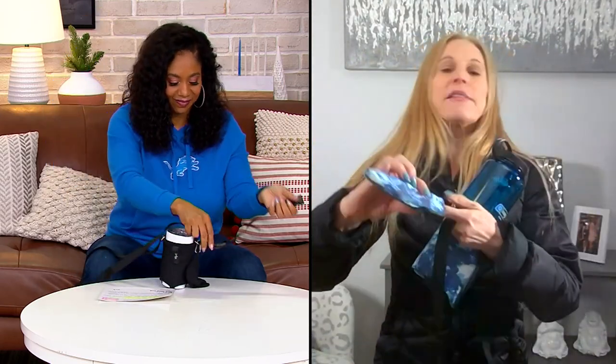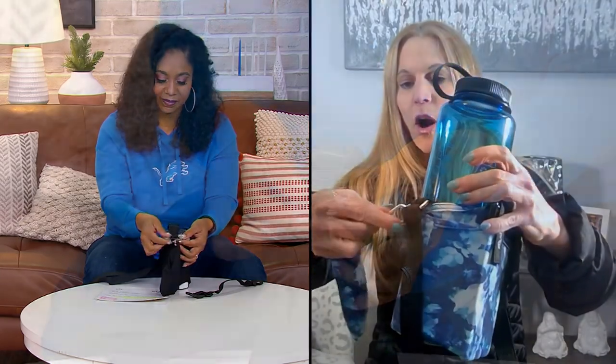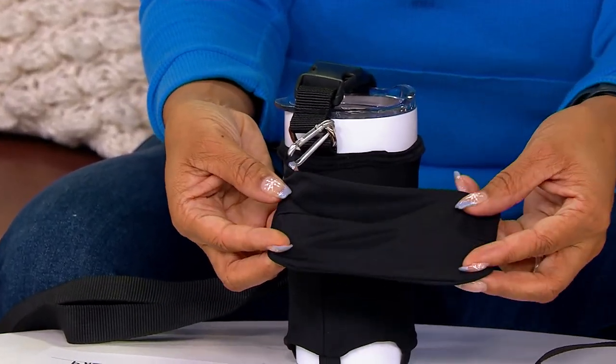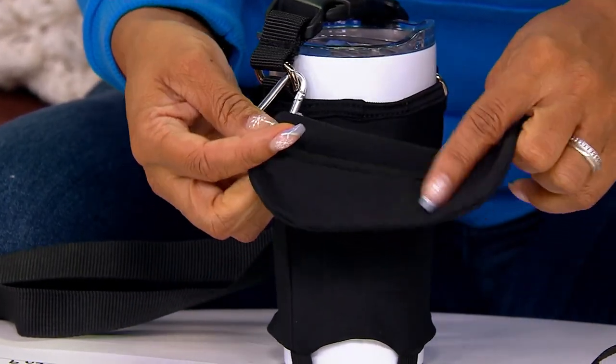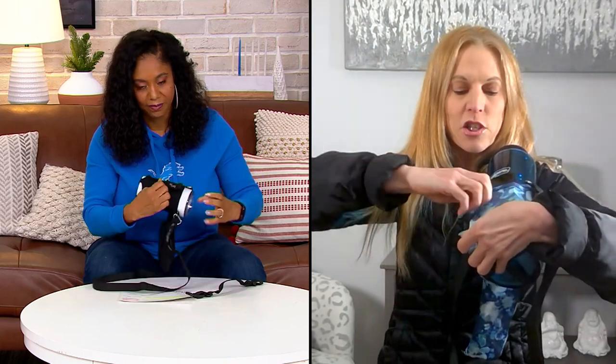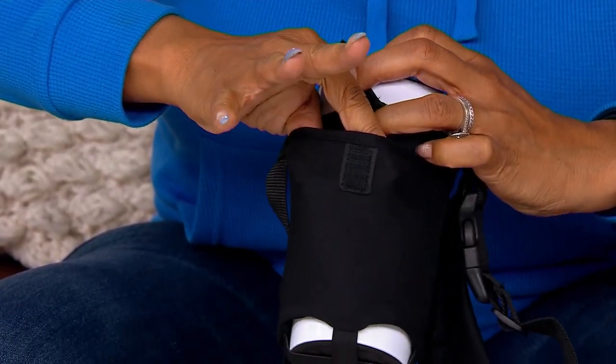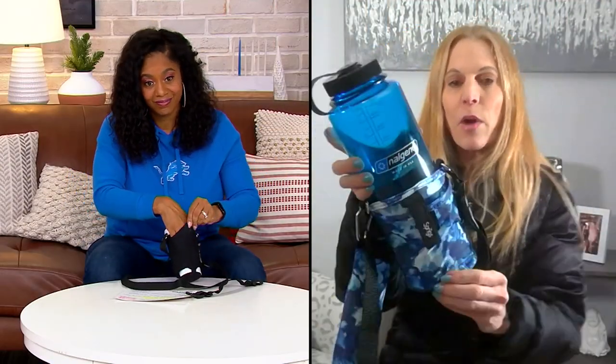This is my sunglass holder, and it has one of these carabiner hooks right here. So you could take it off if you want or you can leave it on. It's a stretchy pouch, so it's going to hold pretty much all size sunglasses. Then you have this front pocket, and this is going to fit every single size cell phone because your phone can stick out. And then with this hook-and-loop tab — it's a really nice strong one — all you're going to do is loop it over the top so your phone will stay secure. In this pocket, you can also put a credit card or some money.